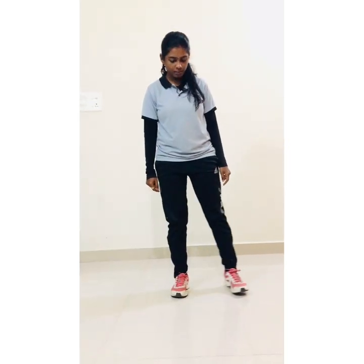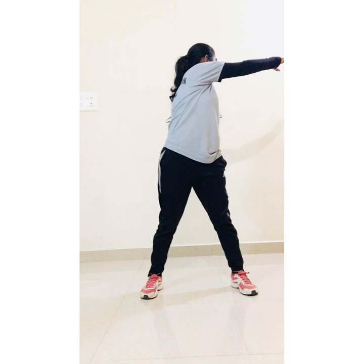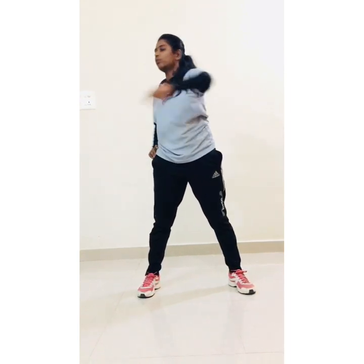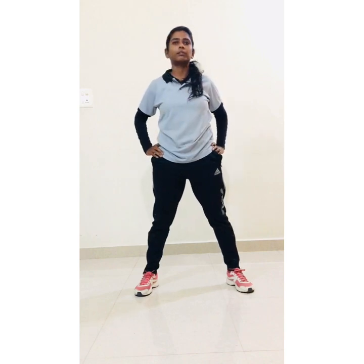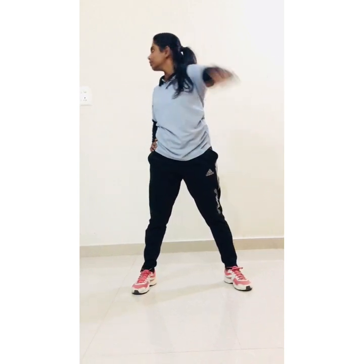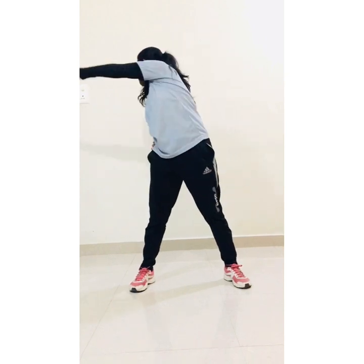Now next: back turns — distancing your leg and hands on your waist and start. 1, 2, 3, 4, 5, 6, 7, 8, 9, 10.